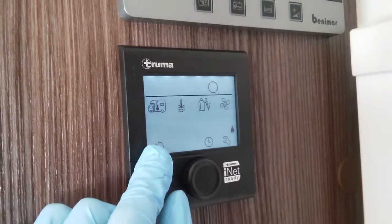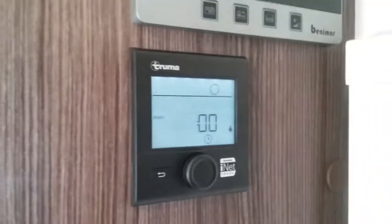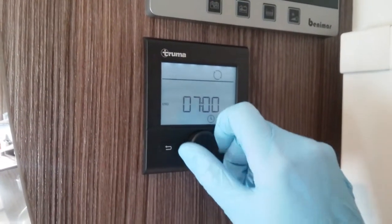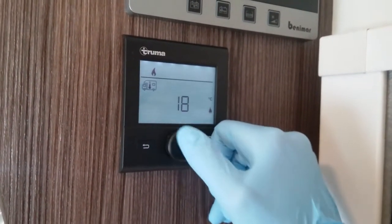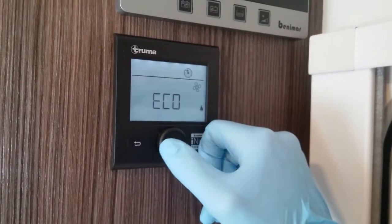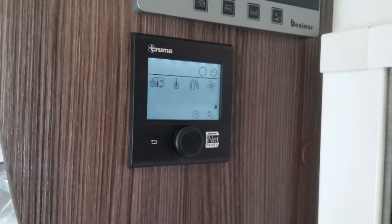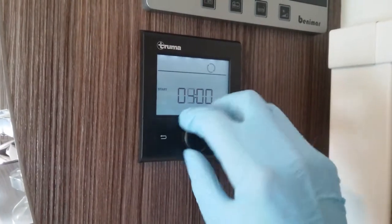If I now drop to the lower icons, this first one here is for a basic timer. If I click on it, you'll see that the timer can be set here, so if I now rotate we can set a start time like so and then when we would like it to end. Then we just decide what we would like on between those two time periods. Once we've done this, lastly timer on or off — and if I now put the timer on, you'll see the timer icon comes up and within that time period those settings would apply. If I turn it back off, the next time we go into it we can then alter it again.